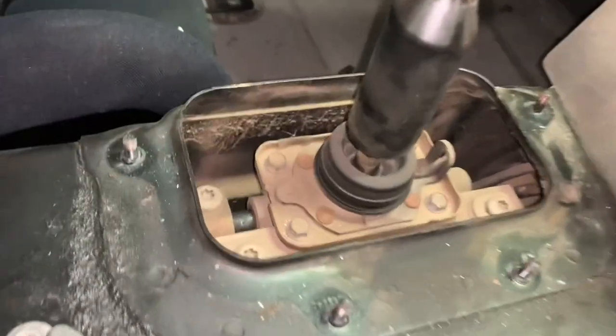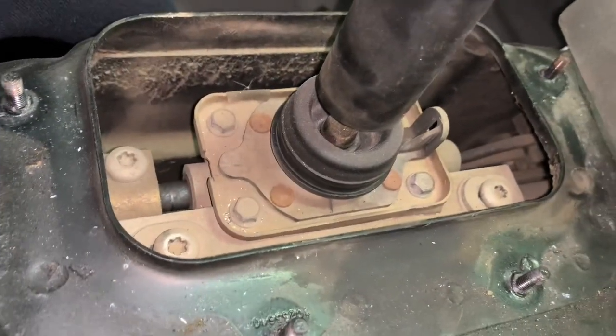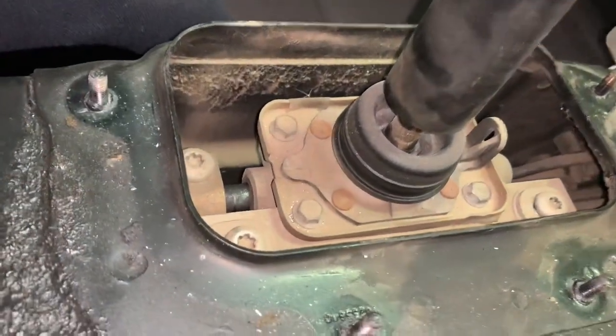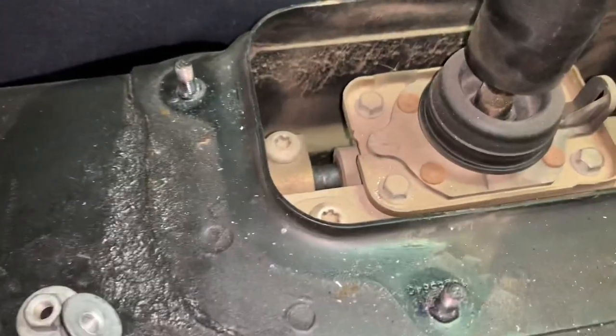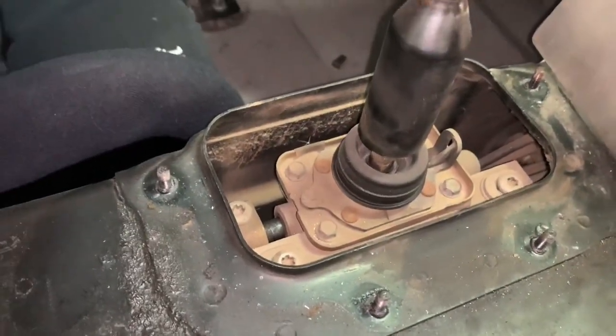Down here we've got a couple of Torx screws holding this thing in, and then one back here that holds it on the shaft that goes back to the transaxle in the rear. Anyway, we'll get those loosened up and pull that out of there.